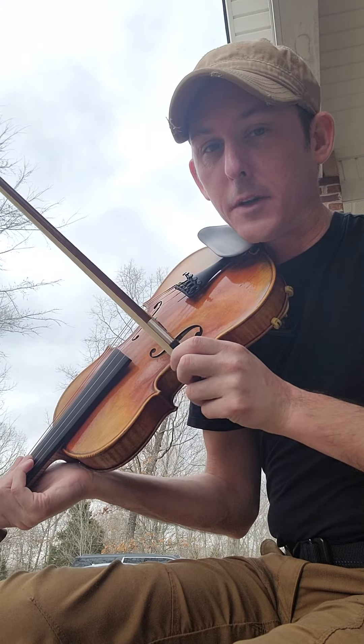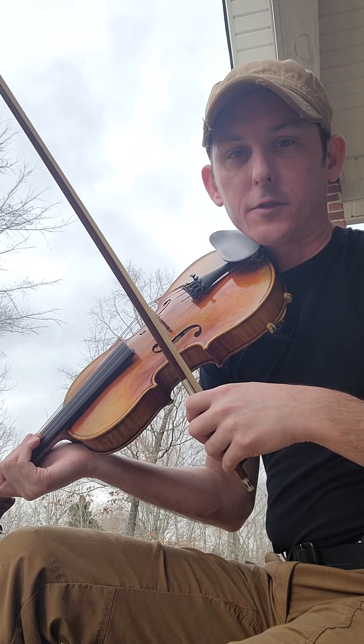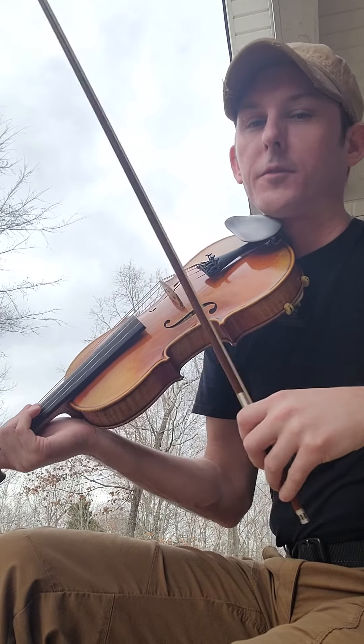Here's Ashokan's Farewell by Jay Unger. If you're familiar with the Time Life Civil War series, this was a song you heard repeated throughout that. So hope you enjoy it.